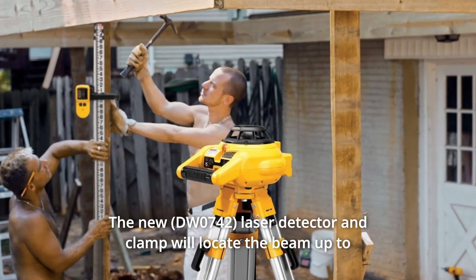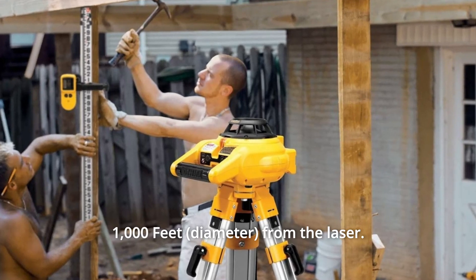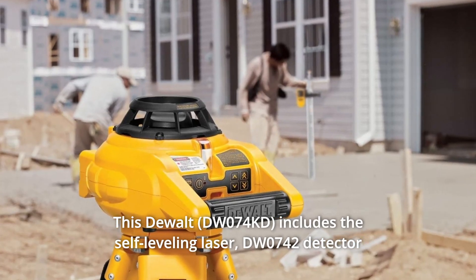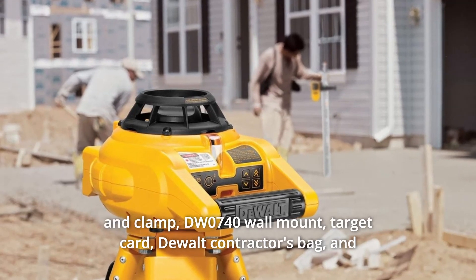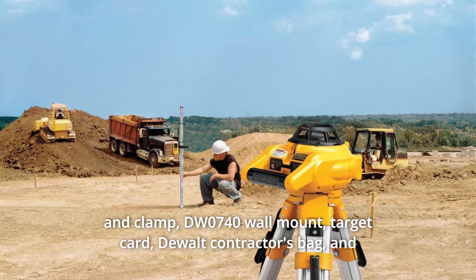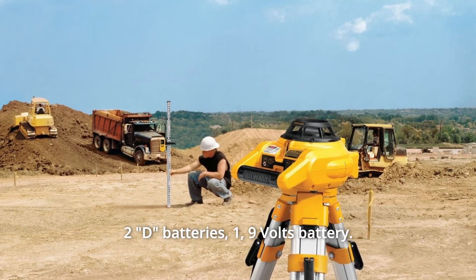The new laser detector and clamp will locate the beam up to 1000 feet from the laser. This Dewalt includes the self-leveling laser, DW0742 detector and clamp, DW0740 wall mount, target card, Dewalt contractors bag, and 2D 1.9V batteries.